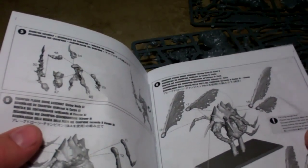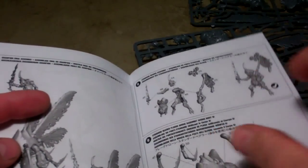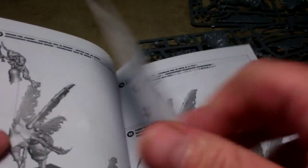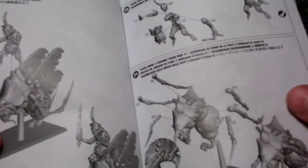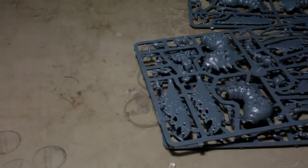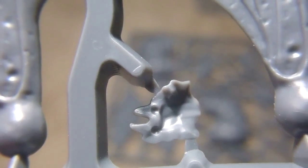It gives you instructions on how to put together the plague bearer on the body. That's the main thing I wanted to see in the instructions — to check what variation you were going to get on the head and tail before I looked too close at the sprue. You can see there's one of the heads — that's the short-snouted one, but it comes in two halves.